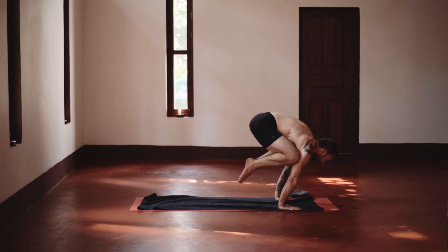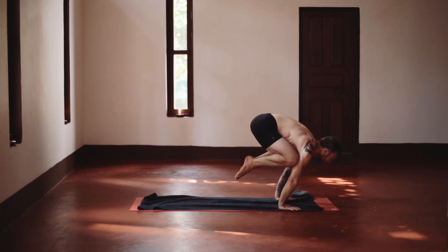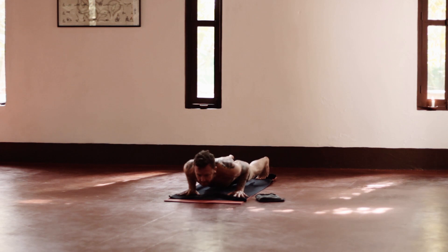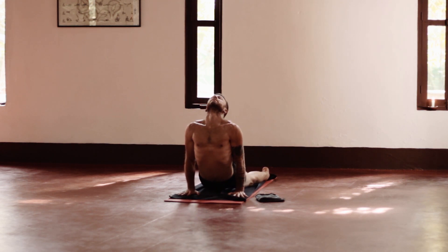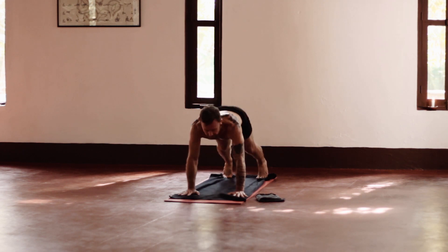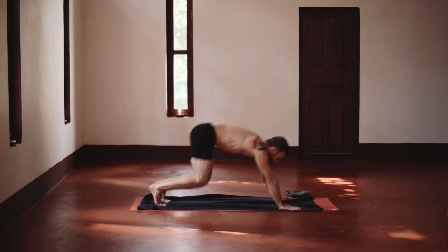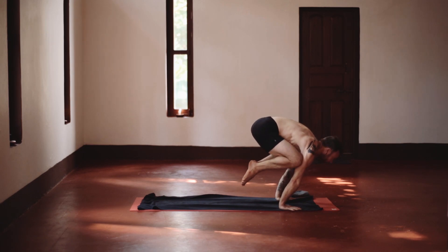Bakasana A. Now it's coming more to strength, more to the front body after the backbending. There's a lot of focus involved in these poses too, especially when you have to jump in.